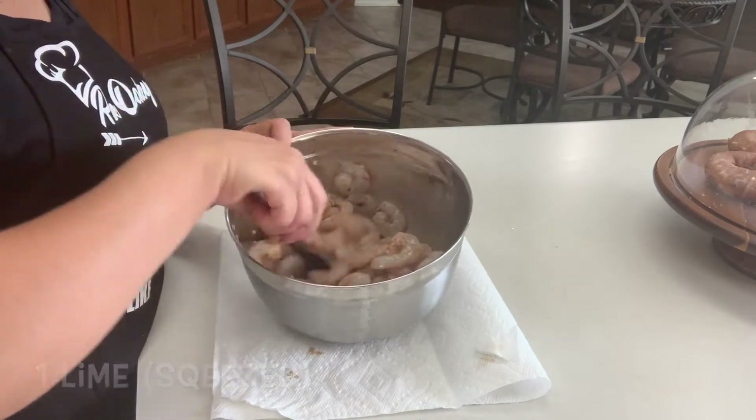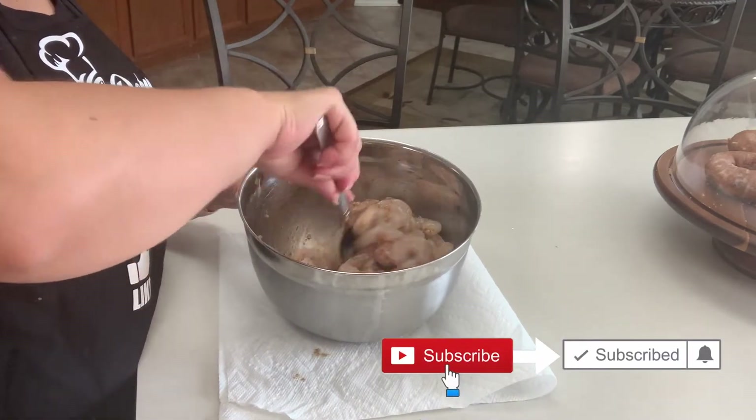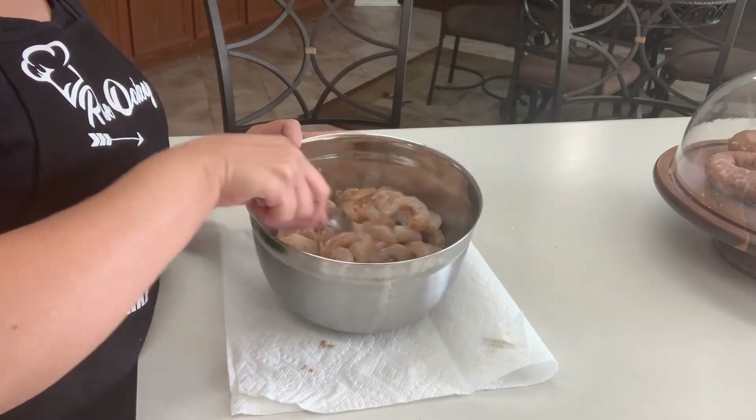We're going to give this a mix making sure all of our shrimp is covered in our spices. We'll let this marinate while we make our sauce.